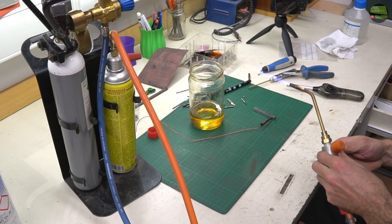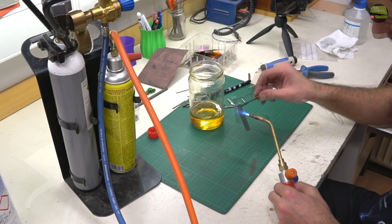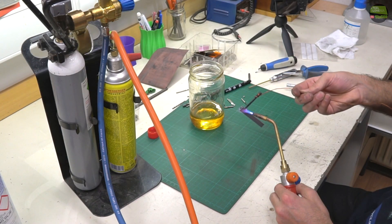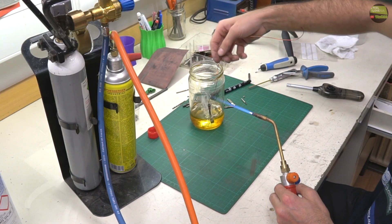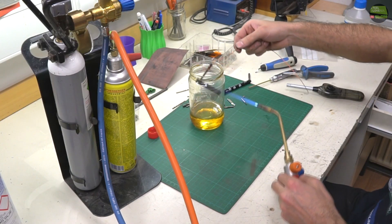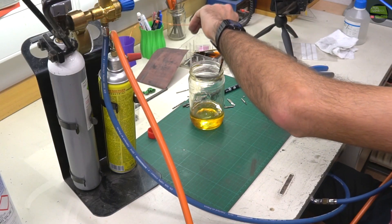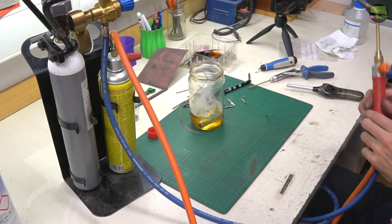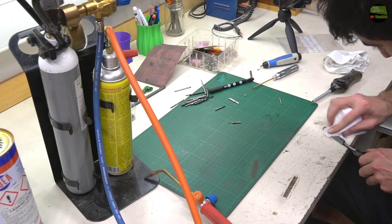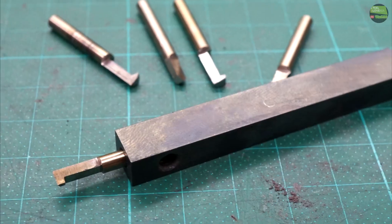Now start the fire and heat the piece to the temperature when it just starts to become red. When the temperature is right, just drop it into the linseed oil. This process can be repeated more times to get a better or darker result — usually I do it two to three times. When it's still hot, wipe it with a towel to get a nice finish. That's the final result — it could be better but for protection it's fine.